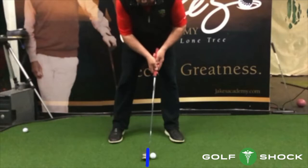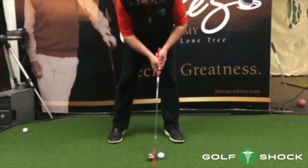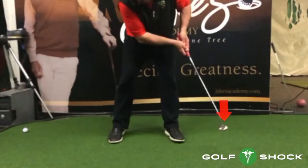Here you can see the square putter face at address, but it fails to square up at impact due to the fact that the putter has not been released. Also, you can see how high the putter head finishes.